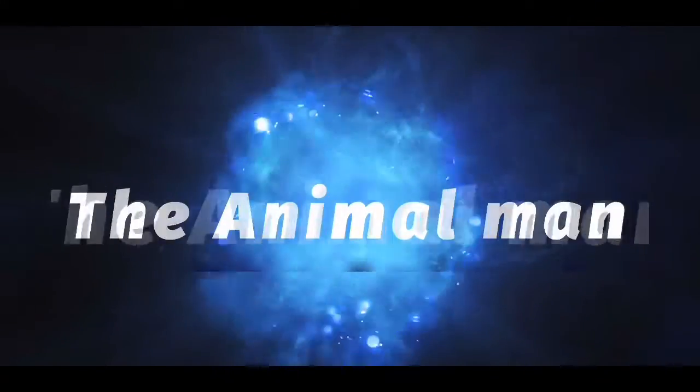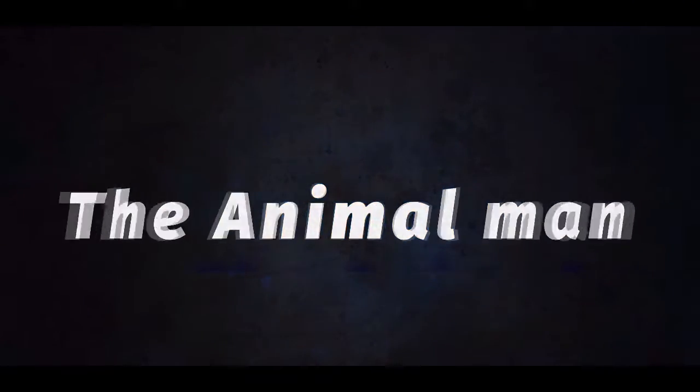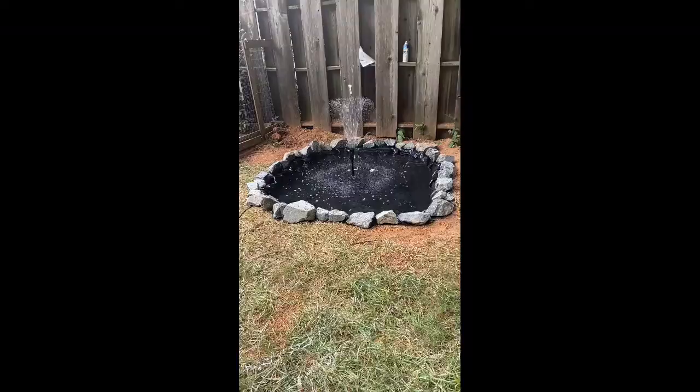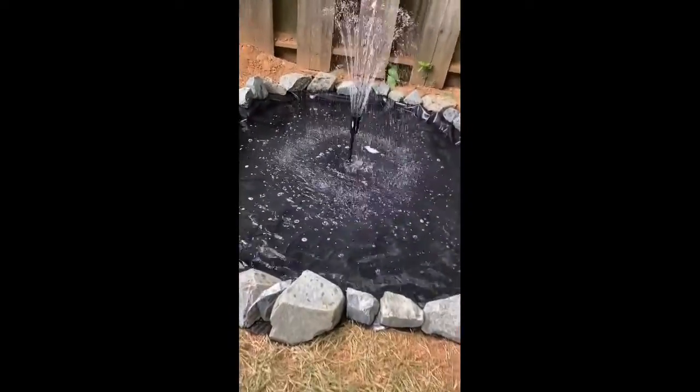Hey guys, so I finished the koi pond. Now we're gonna go put fish in it. This is the koi pond. It's about eight feet long and two feet deep.